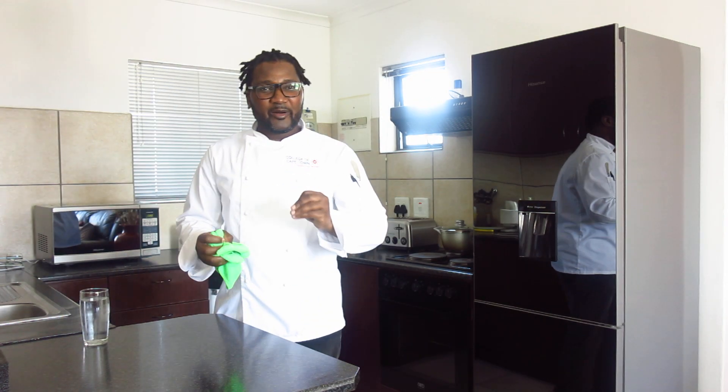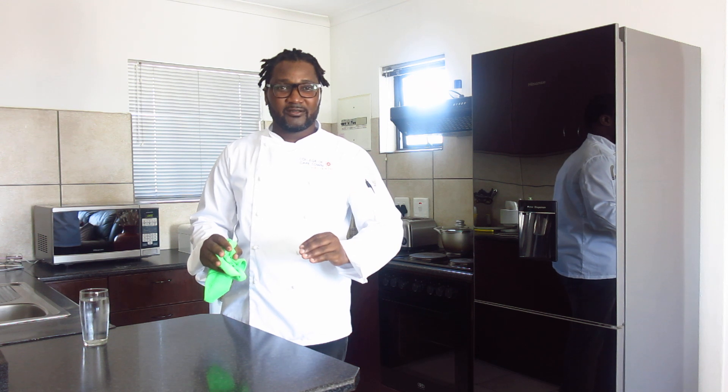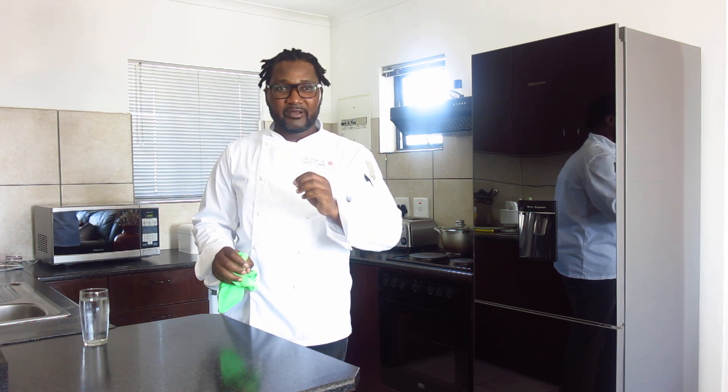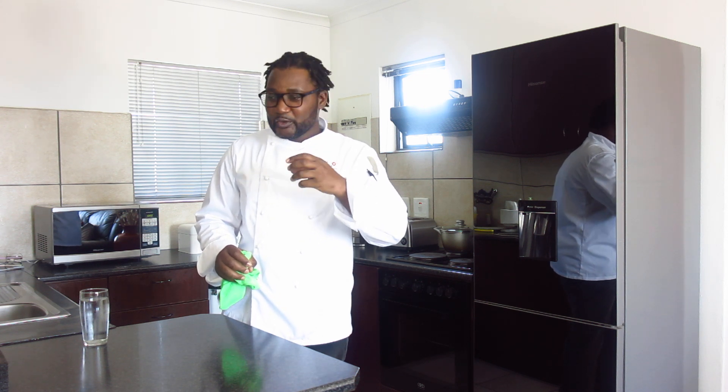Hello and welcome back to your favorite baking channel, Baking with Chef Tonde. From our previous episode on American cookies, I promised to show you the final baked cookie — how it looks like.